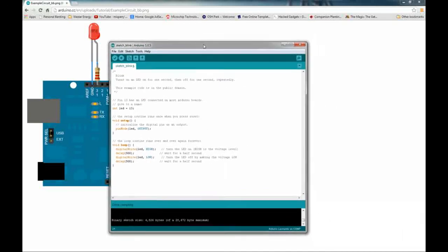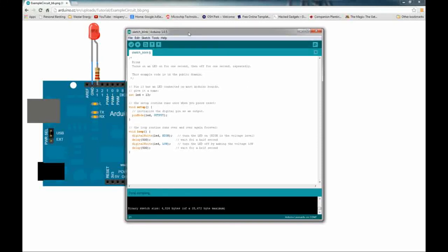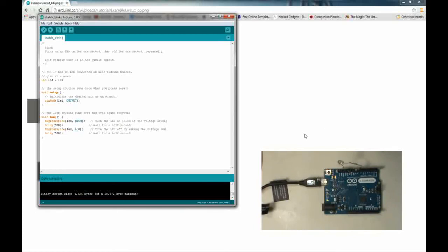I want you to see this actually working, so I've moved the camera to show the lab bench with the LED setup. Now I'll click Upload. It compiles the sketch again, and you can see the slow blinking light on the Arduino while it's being uploaded and programmed. Then it finishes — and there we go, the LED is blinking.